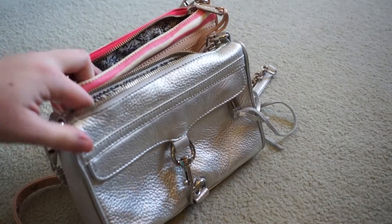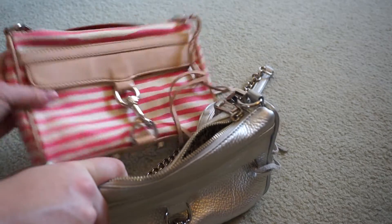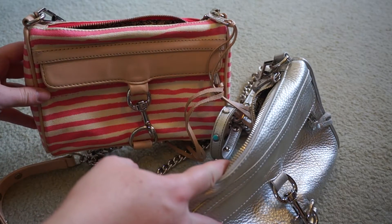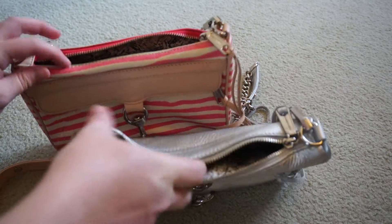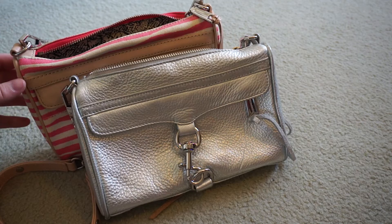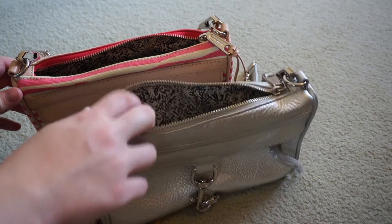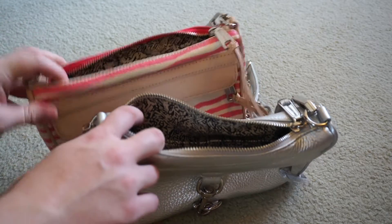They're both exactly the same size, they're just different material and so they're at different price points. The canvas one I wear pretty much in the same situations as the leather one — I wouldn't say it's any more casual to wear. The one difference I would note is that the leather one gives a lot more, whereas the canvas one's pretty stiff because it's coated canvas.